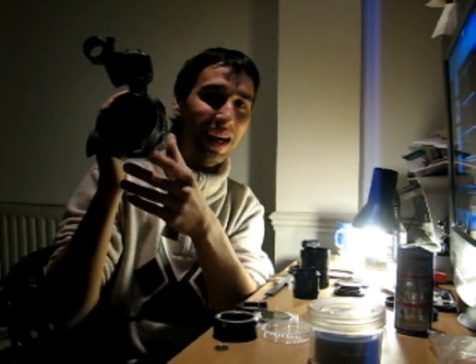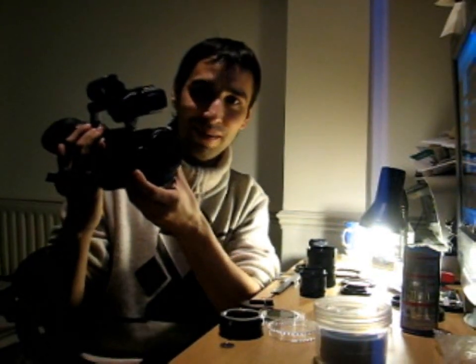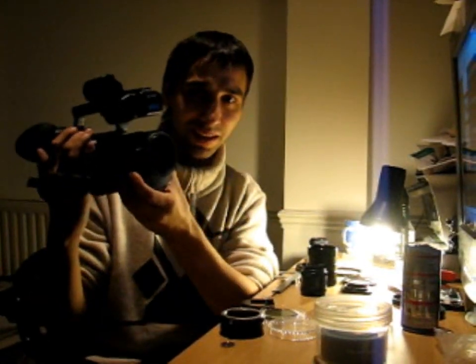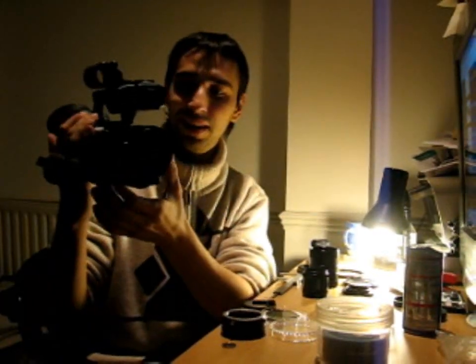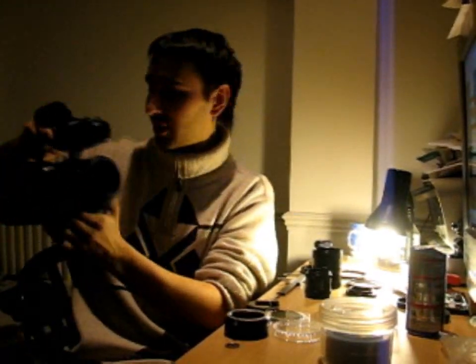Hi, my name is Marek. I am from Poland and today I am going to introduce you to a new kind of tutorial which is DIY on how you can make a DOF adapter, which stands for depth of field. When you shoot with it, it will produce a film-like video. I will try my best to show you how you do it.